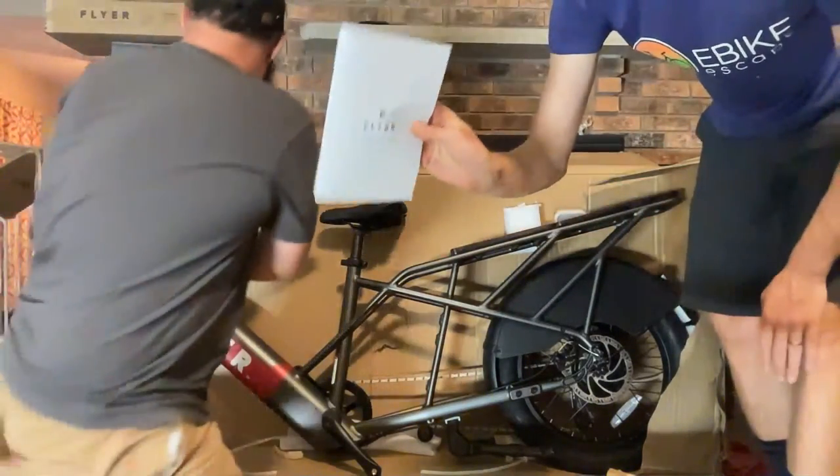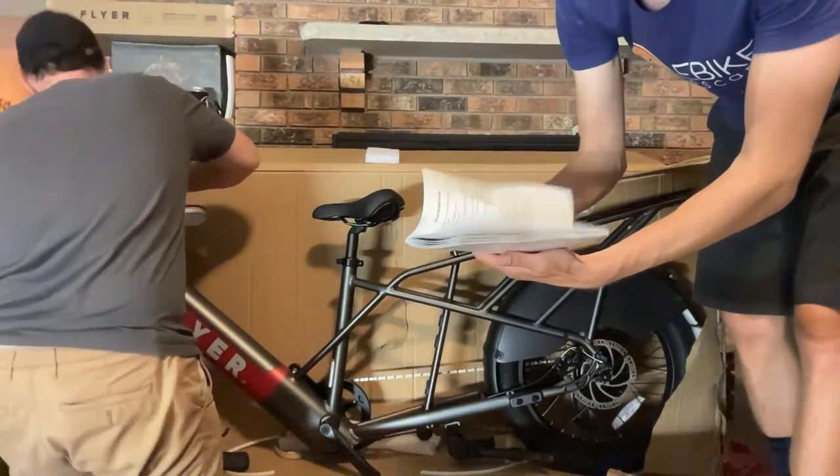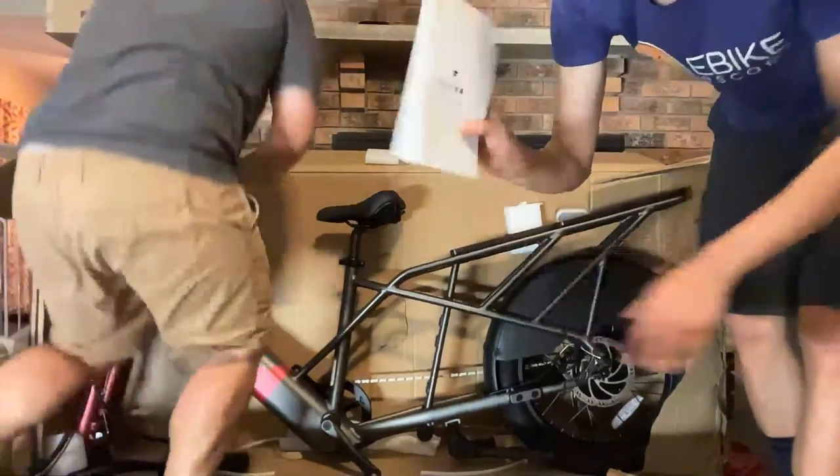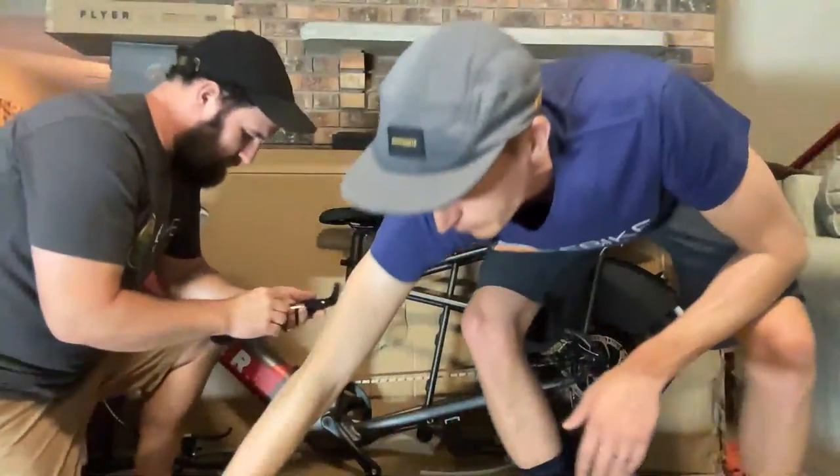We do have an owner's manual — highly recommend reading it. There are assembly instructions and information about the battery. It's maybe a boring read but very important, especially if you're new to e-bikes.